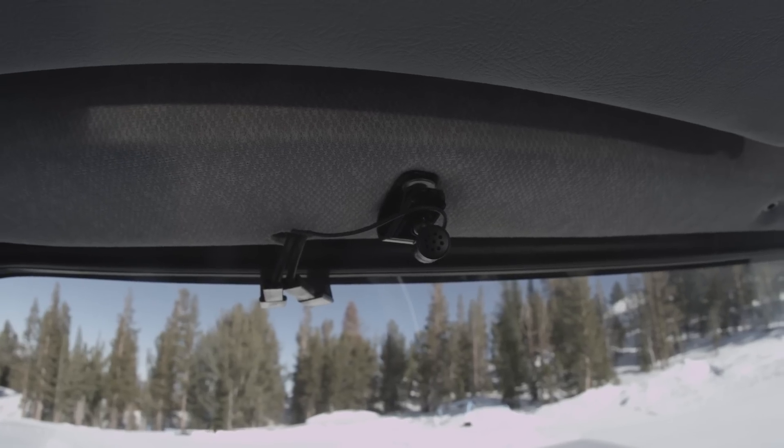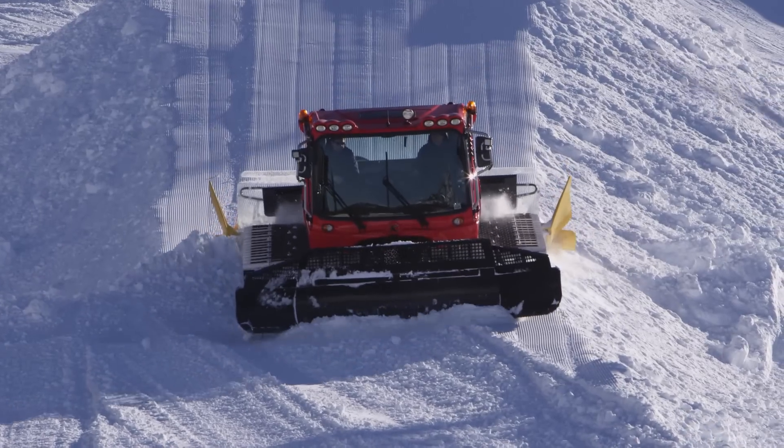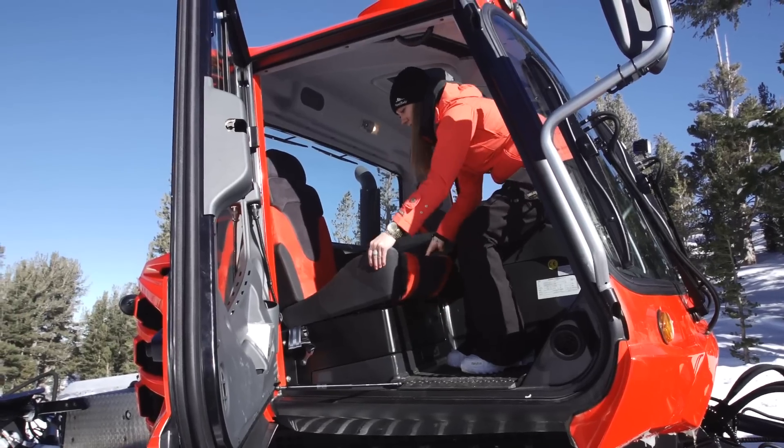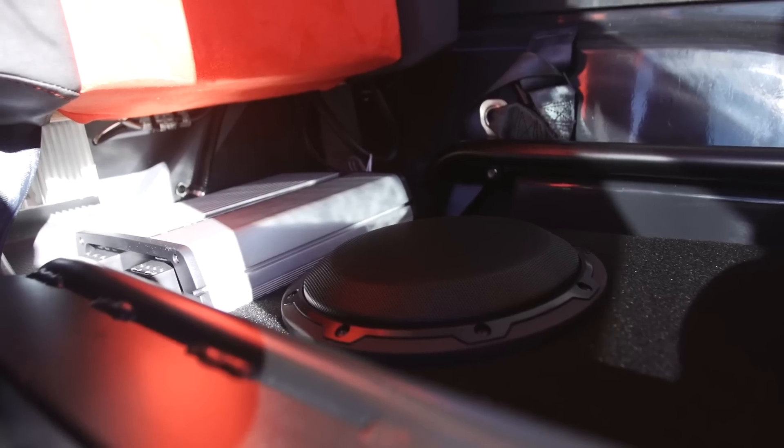A small microphone mounted just above the windshield allows you to talk on the phone. Here's my favorite feature on the Pro Series: the Killer Jail sound system. There's an amplifier and subwoofer mounted just under the passenger seat, and it cranks out 250 watts of power.